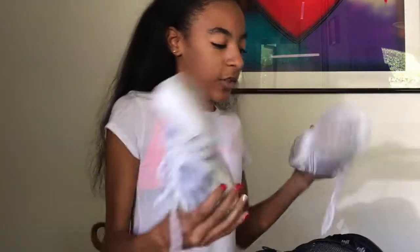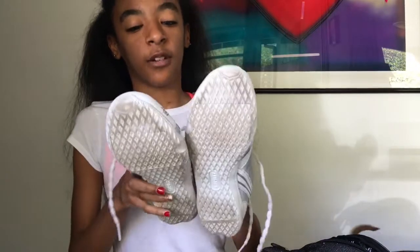Then I have my cheer shoes, because sometimes I wear my regular shoes out to the car and then when I get to practice I change into my cheer shoes because I want to keep them clean. My bases have to catch my feet, so I love protecting them.